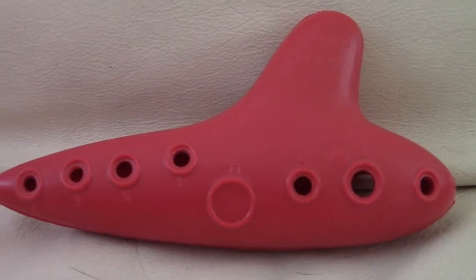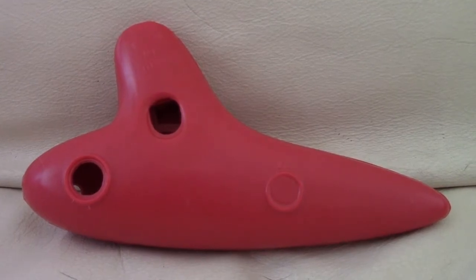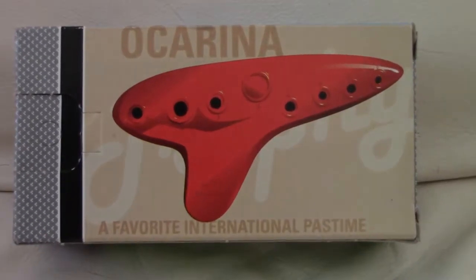This is an alto-C ocarina. And it's red. And it's got that sweet China molding. It's even got the box still.